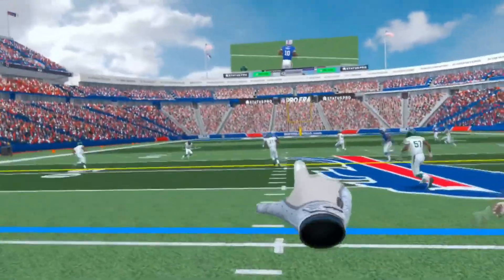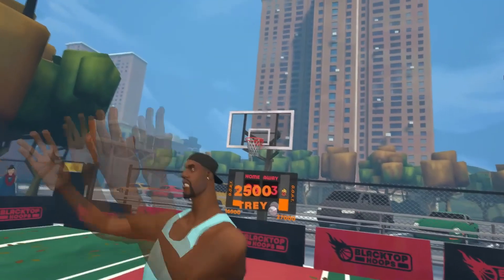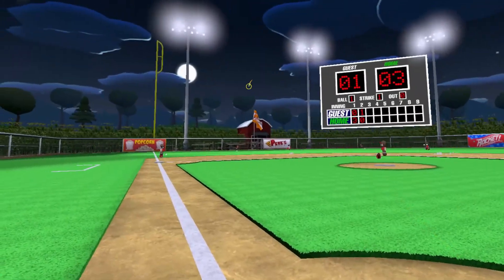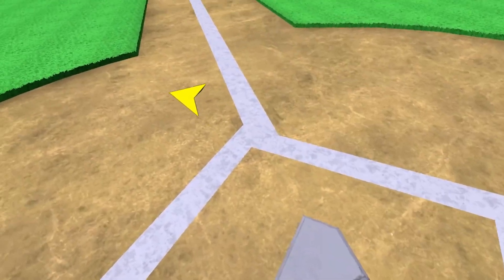I've played tons of VR football and basketball games, and I figured out which ones are good and which ones aren't, but I haven't touched a single VR baseball game up until this point. That's mostly because I'm not super into baseball, but I have to give one VR version a shot to at least see what I'm missing out on.